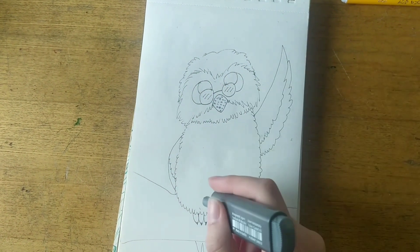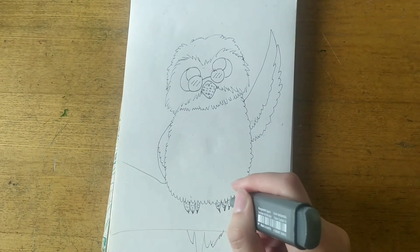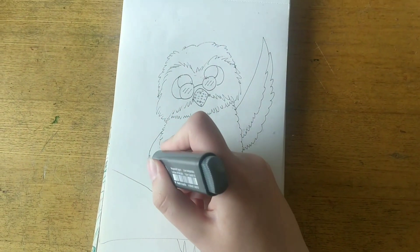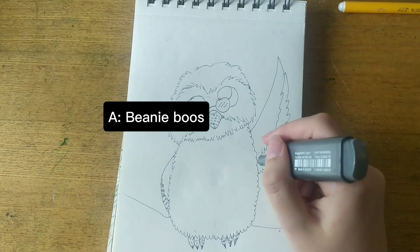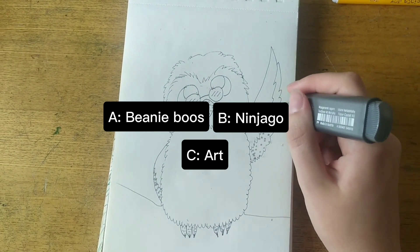Question number three: About what was my first ever YouTube video? A. Beanie Boos, B. Ninjago, or C. Art.